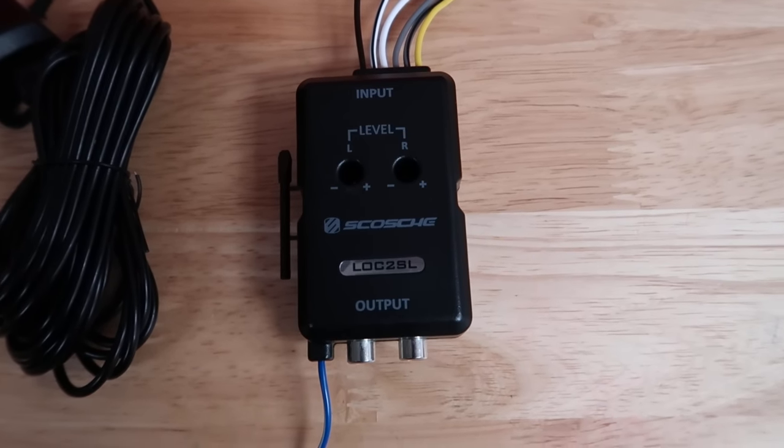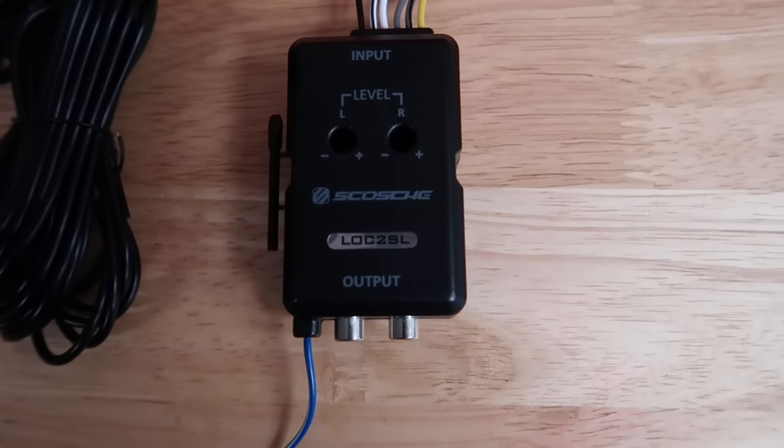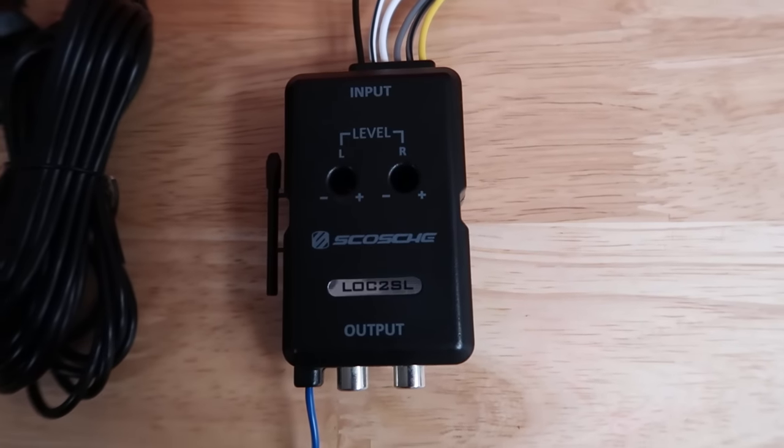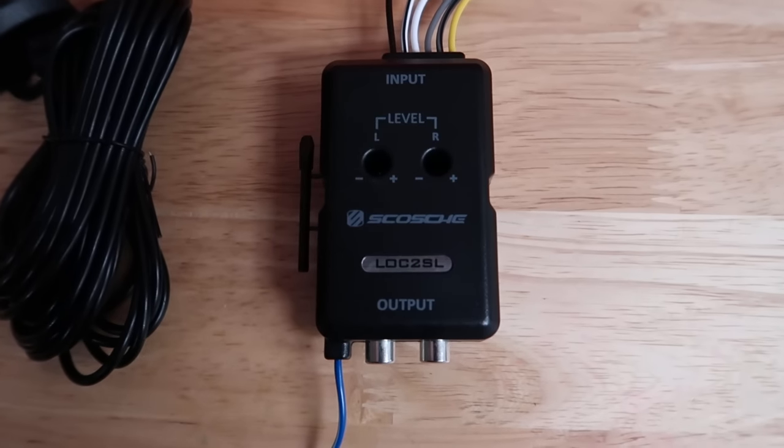Today I'm going to show you how to hook up a sub to any factory radio, factory head unit in any car, truck, SUV, any kind of vehicle.